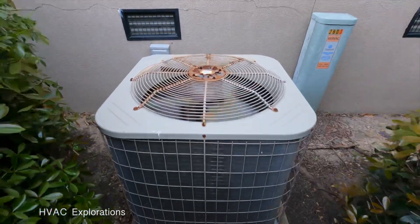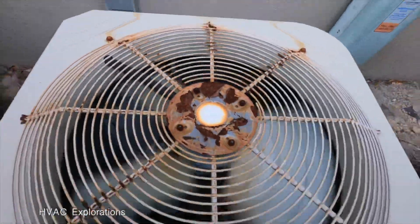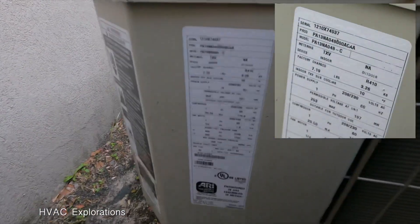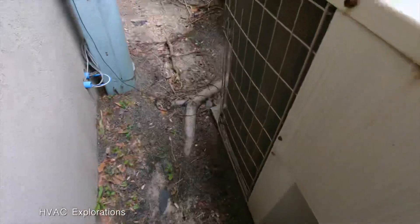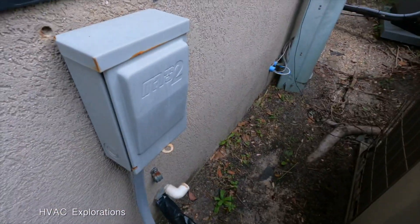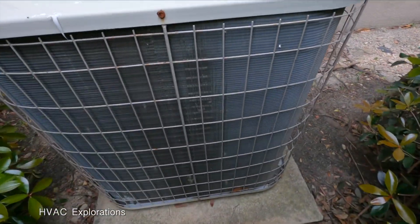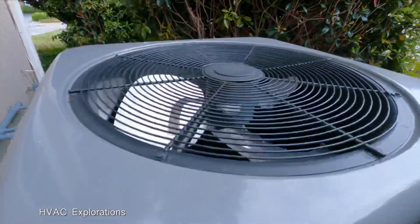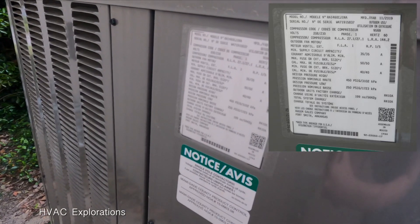There's paint on it running. This is not a heat pump. Look at the date — there we go, 2010. There's a new unit here — a 14, 0.5-ton from 2018.